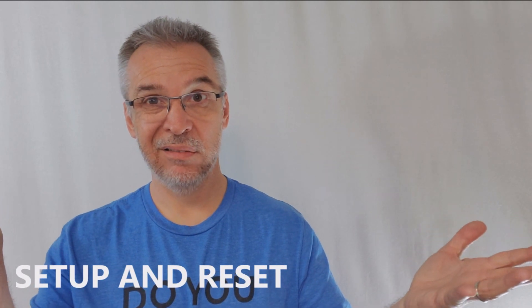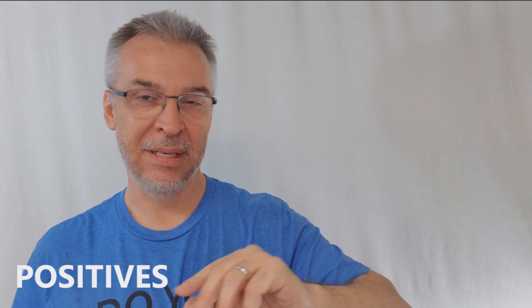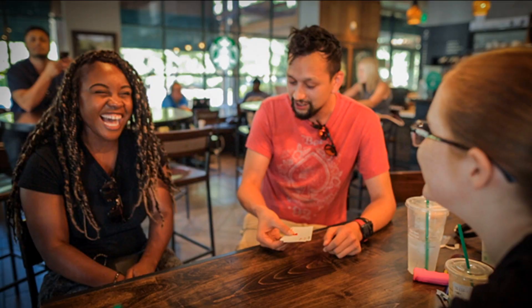Setup and reset: it's three cards — you can't mess this up. Positives: Ultra Monty is a must in any close-up presentation. The effect is amazingly baffling, and with these props you will appear to have incredible skills.